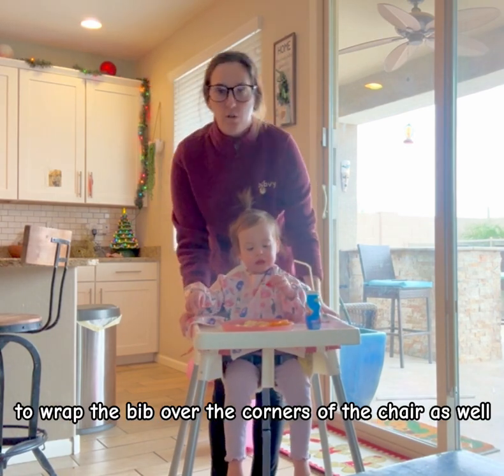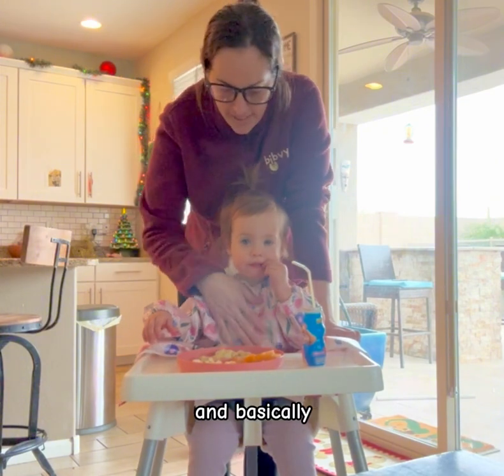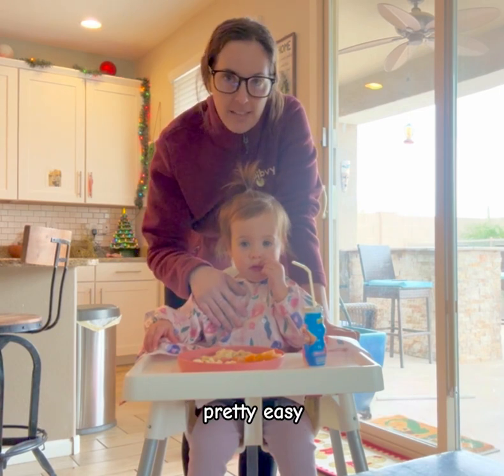Also, I like to wrap the bib over the corners of the chair as well. After a meal, if it's messy, you can rinse it in the sink with soap and water, or you can throw it in the washing machine. Pretty easy.